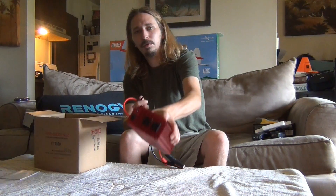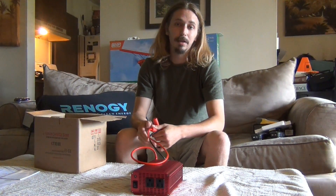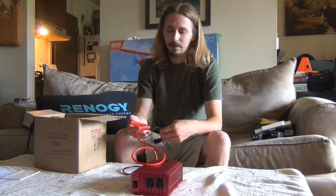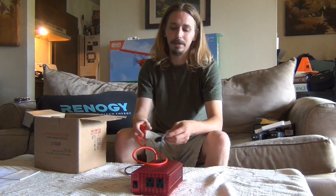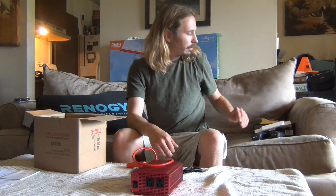This is a 600 watt modified sine wave inverter. You can get bigger watt, you can get pure sine wave. Modified sine wave will do pretty much everything, but pure sine wave is a lot more expensive and technically better. They'll run more types of appliances, but we're not going to be running big appliances or computers. We're going to be using this to charge up certain things.